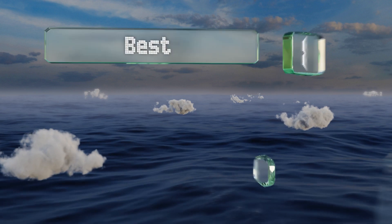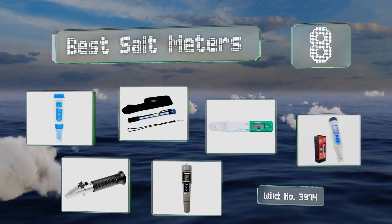EasyVid presents the eight best salt meters. Let's get started with the list.